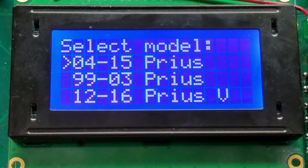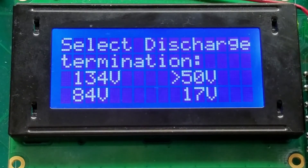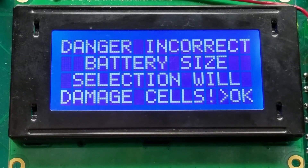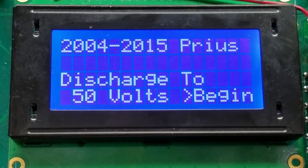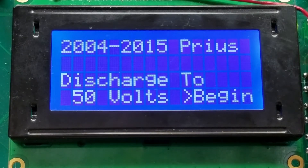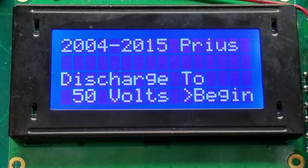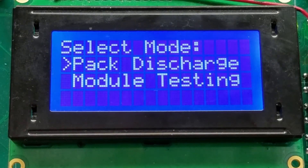If we go to Toyota we get all the standard hybrids — select the Prius. Then you're going to be able to select the discharge termination point for the battery pack. Safety first, with a warning not to choose the wrong selections. Confirmation: 04 to 15 Prius, discharge to 50 volts. In this case it'll go quick because we don't have a battery connected, and then it's complete.